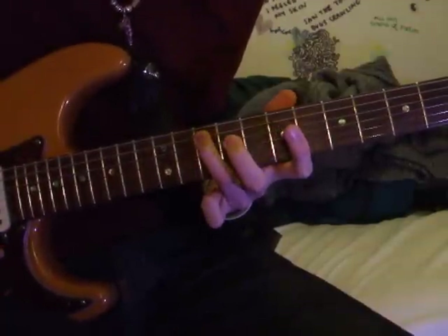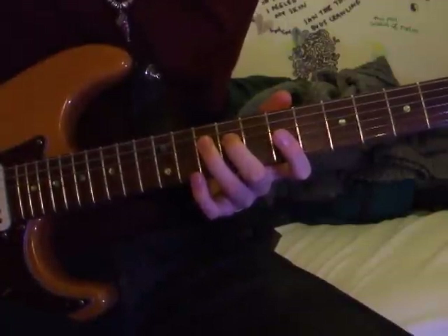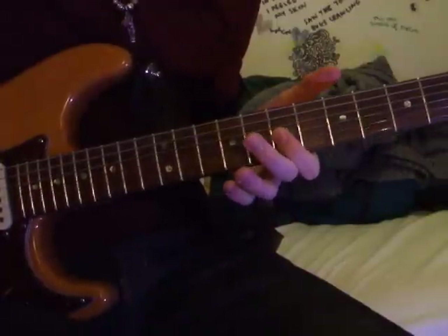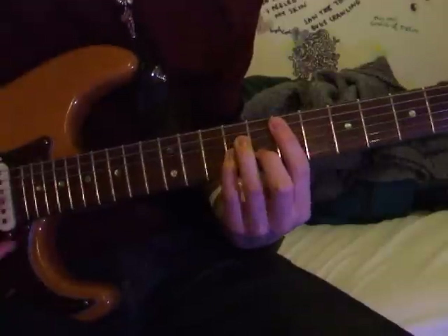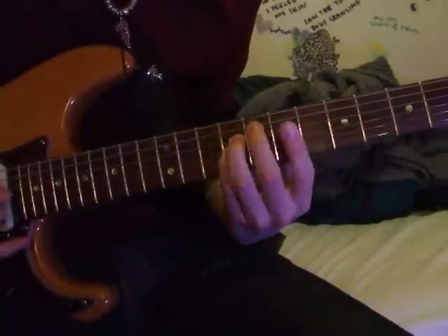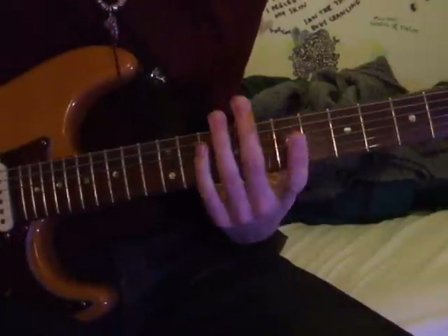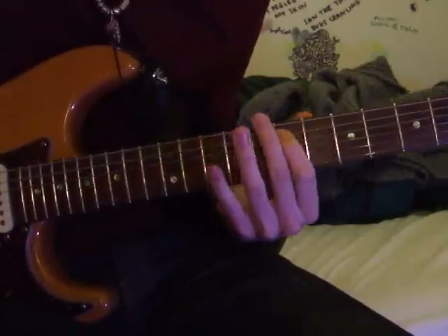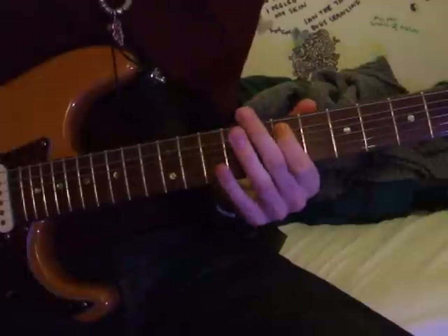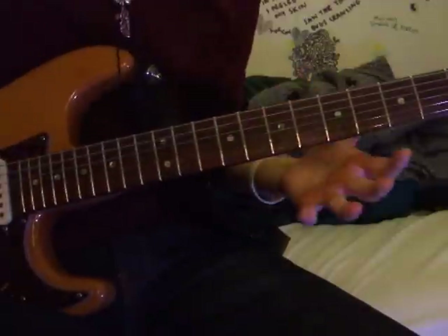So you've got your 3rd finger on the 10th fret of the A string, 2nd finger on the 9th fret of the D string, and your 1st finger barring across the G and the B string on the 7th fret. That part is simply in the 7th position: 7, 10, 7. You can hear another guitar doing something slightly different which harmonises with it, but that's just in the backing.